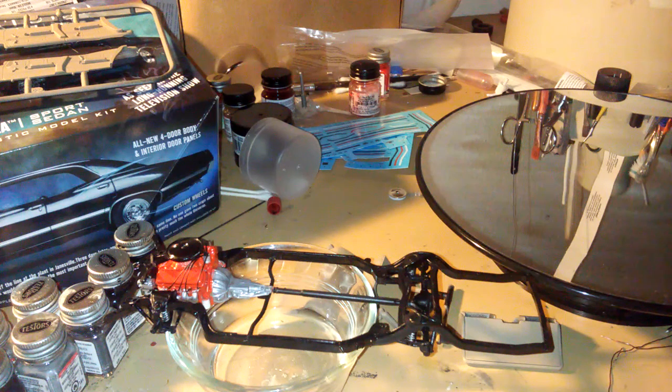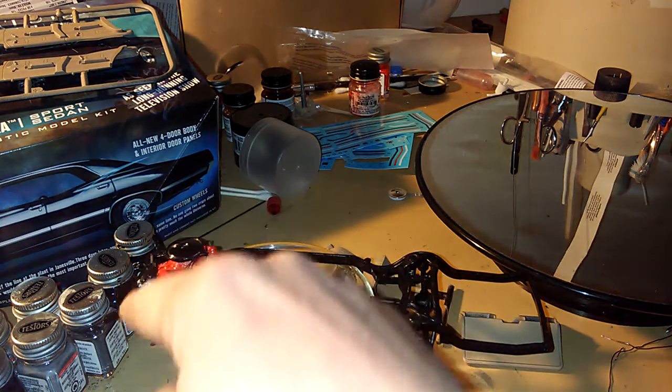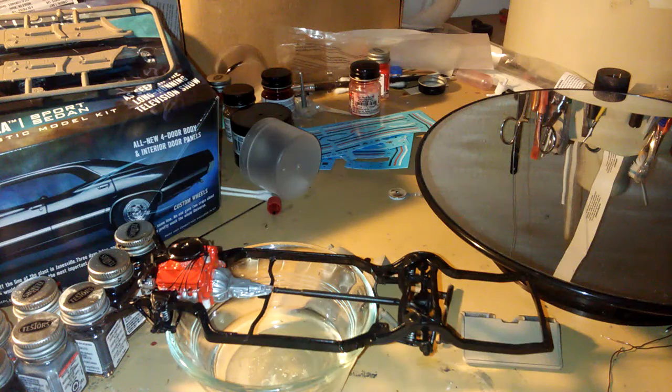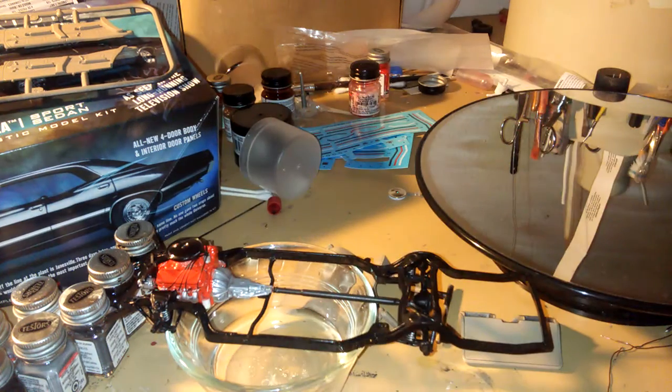Here's the update: I put the engine on the frame and the axles. I wired the engine and detailed it, did the transmission, and I still gotta put the pan chassis on. I also brush painted the gas tank.